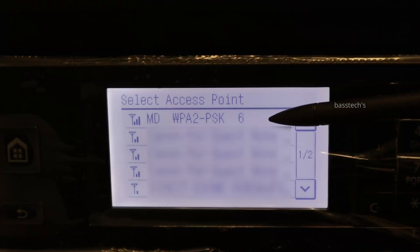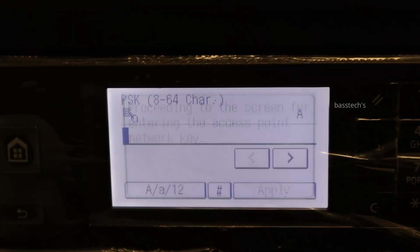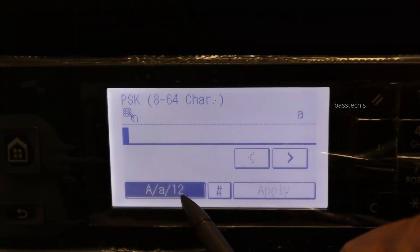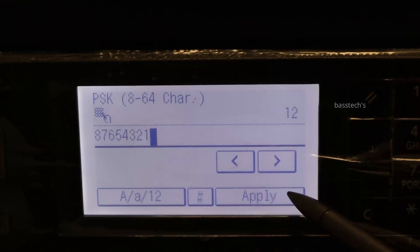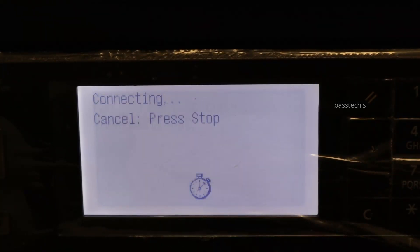Your machine will now identify the nearest access points which are available. Click the one which you would like to connect. You will also have to key in the password. You can toggle between alphanumerical characters. Once the password has been input, click apply and then click yes.